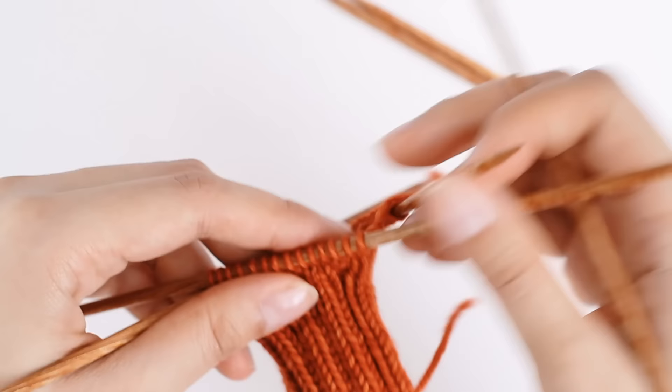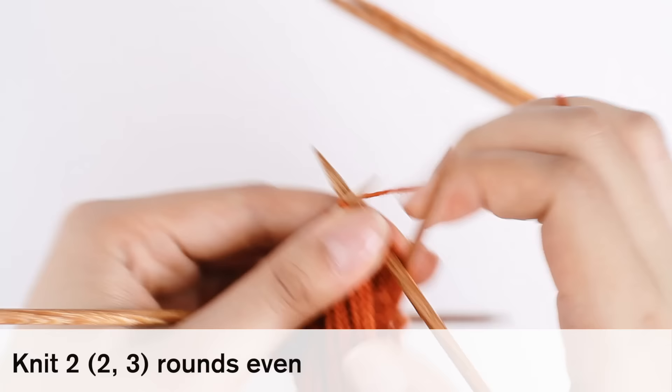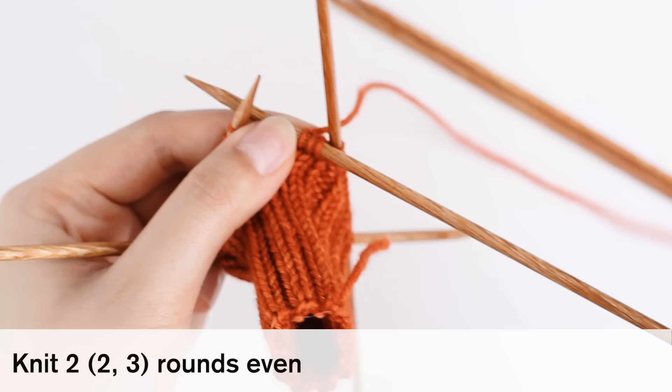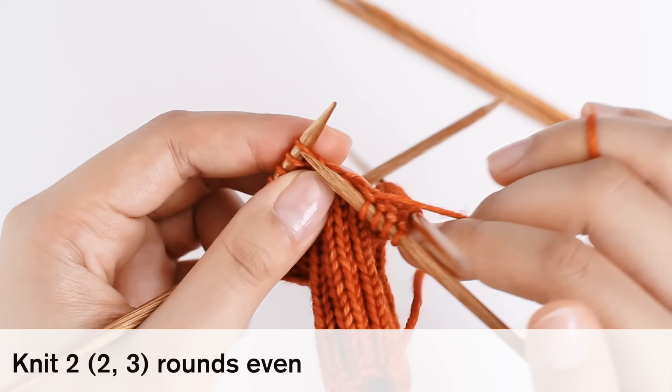Next our pattern says we're going to knit two, two, or three rounds even. I'm knitting a size small, so I'm going to knit two rounds even. That is exactly what it sounds like — we're going to knit two rounds without increasing or doing anything special. Or three rounds if you are knitting a size large. Let's do that together: knit two or three rounds, and then meet me back here.